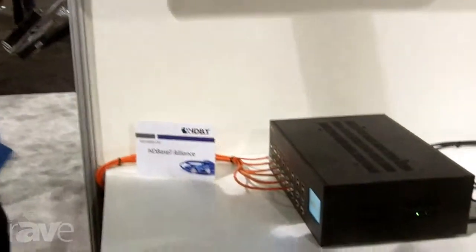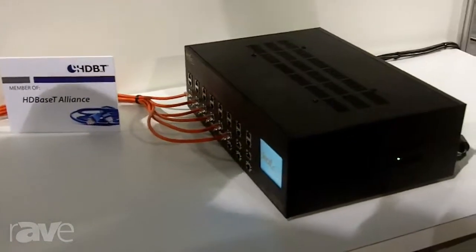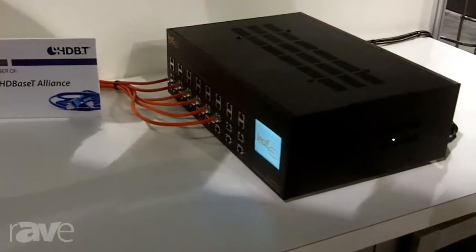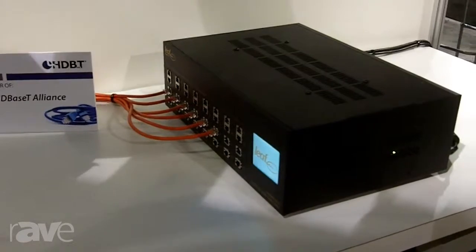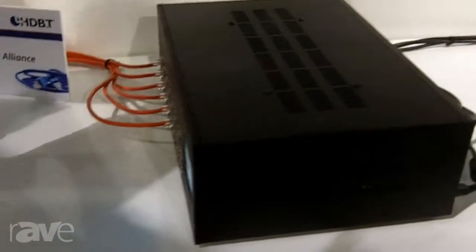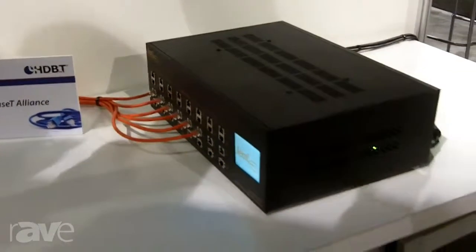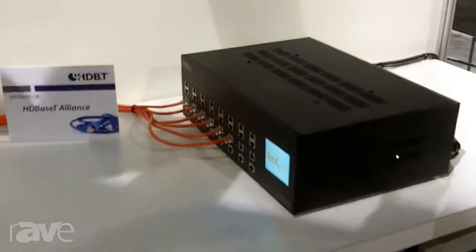Hi, this is Danny Webb with LEAF Audio here at CES 2013. I'm going to be introducing the LEAF LT HDMI 2020. This is a product that's been on the market for several months now and has been a very popular product for LEAF. It is the only 20 by 20 HDMI matrix switch on the market, but what's cool about this device is it's more than just an HDMI matrix switch.